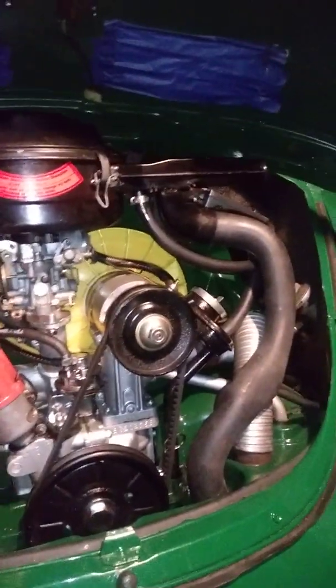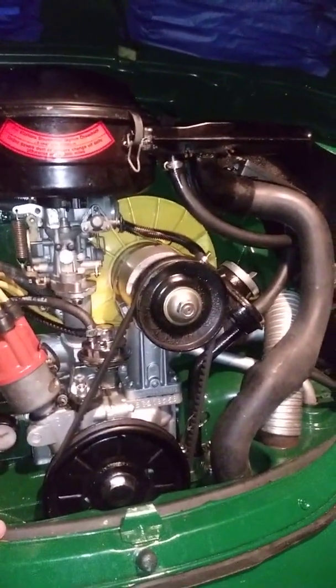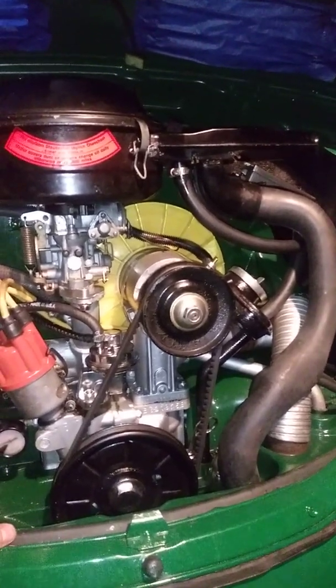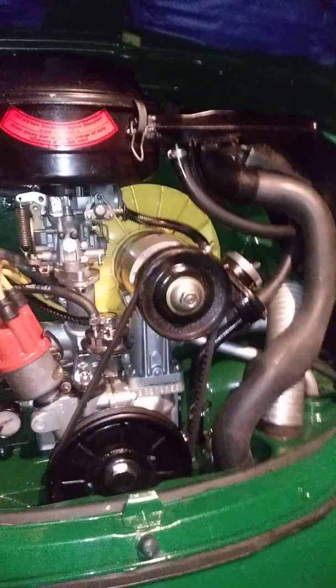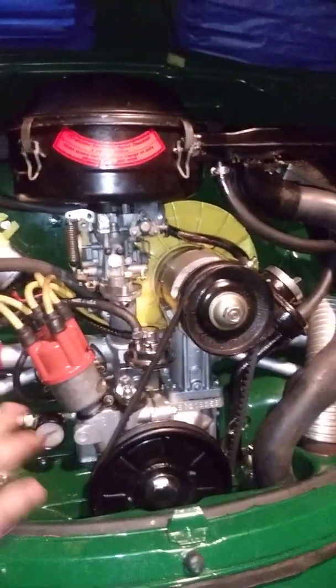I put in new pistons, rings, cam, lifters, and I reused a set of rods. I balanced out the pistons.